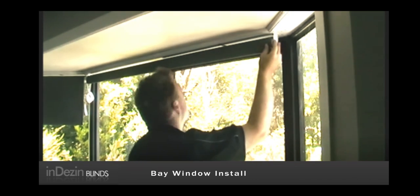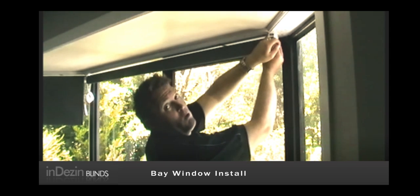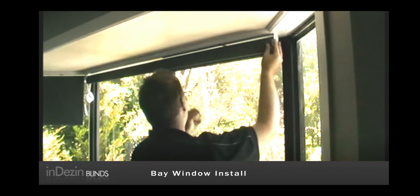Hold it up, give it in line — make sure that you've got the same amount of gap from the quirk on the window to the start of your bracket on both sides.